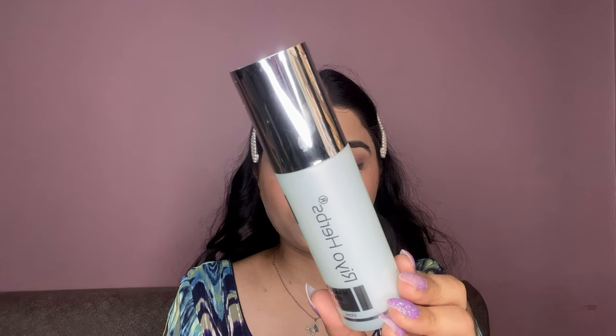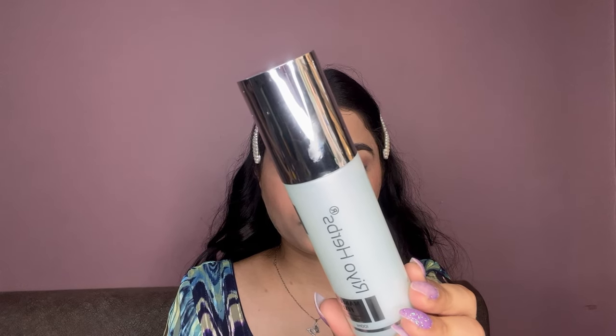I am using the Rio Hops Finish Makeup Fixer and I am just spraying it all over my face to set this makeup look.